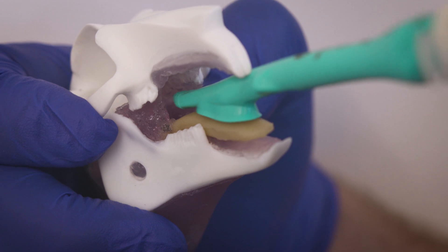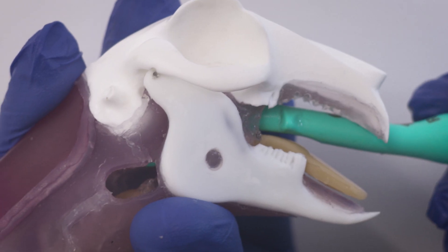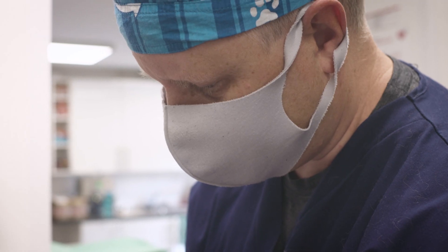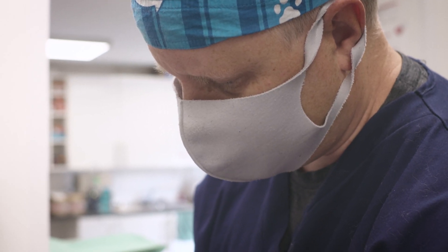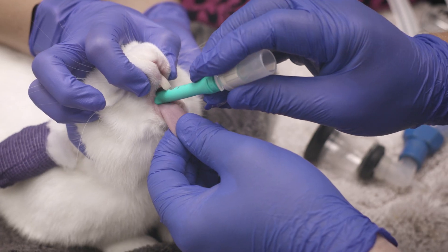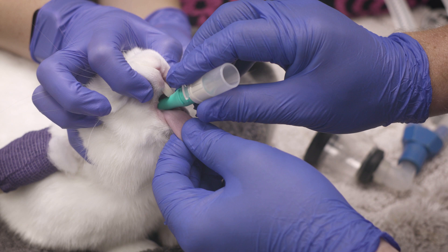Gently advance the V-Gel into the pharynx. A subtle drop will be felt as the V-Gel passes over the base of the tongue and into position. If the V-Gel device does not fit through the pharyngeal arch, a smaller device should be selected. The V-Gel should fit snugly in place with no rotational ability.